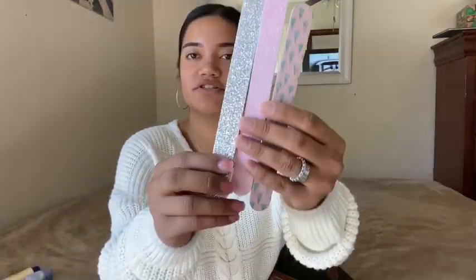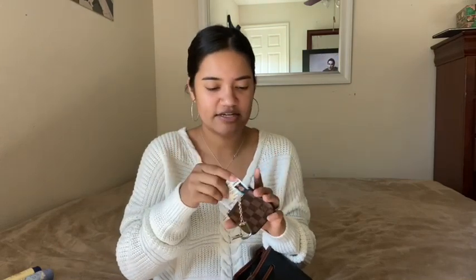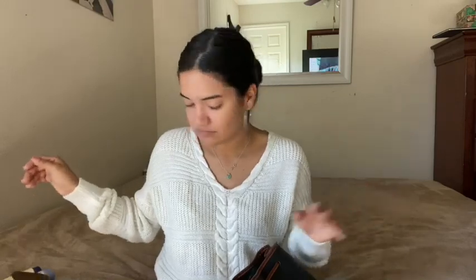I got this nail file in a pack from Ross — they were all little glittery ones. I have a few here: one with Christmas trees, one with pink glitter, and one that's silver. Came in a pack of six for about three dollars. I got my wallet, which has my Medicaid card, ID, and debit card in it. It's my little Louis Vuitton wallet — I use it all the time. It's small enough that sometimes I just carry this alone and hook my keys to it.